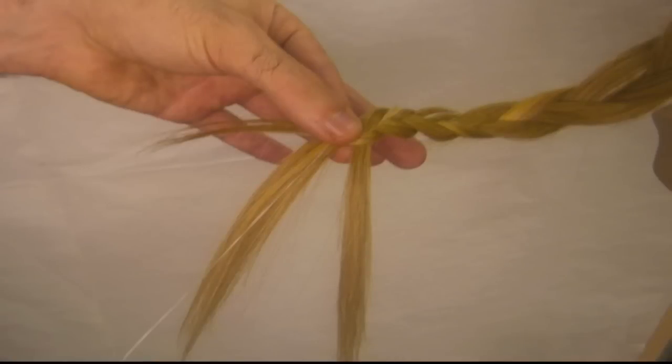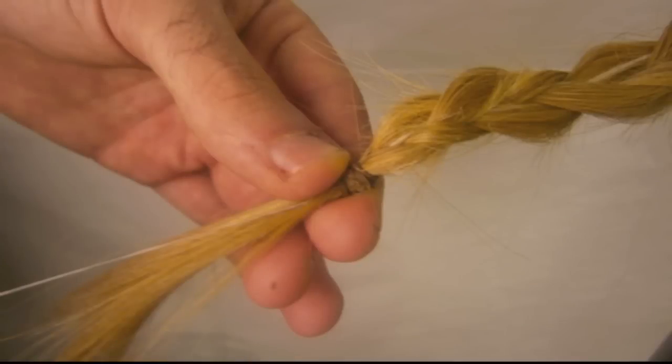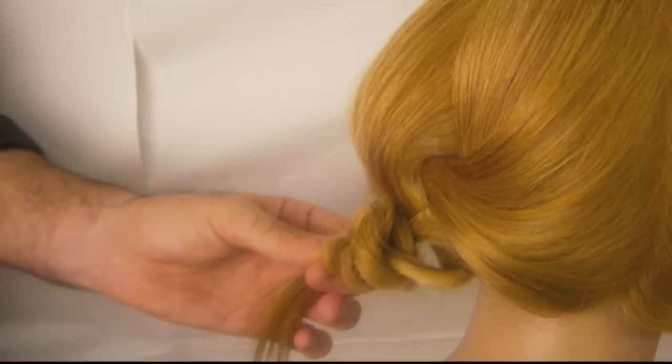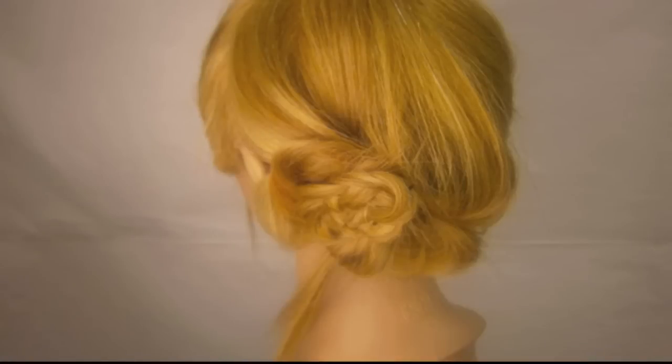When you reach the end, secure with an elastic band. Now this is where the magic starts happening — hold the floss with one hand very tightly, and with your other hand start pulling your braid up towards the head slowly and gently, bringing it into a bun. Secure with a couple of bobby pins. It is beautiful and elegant.